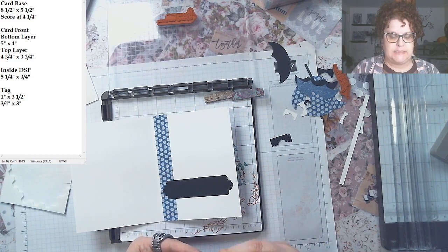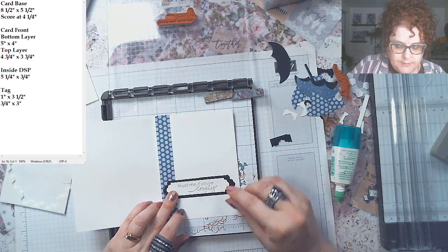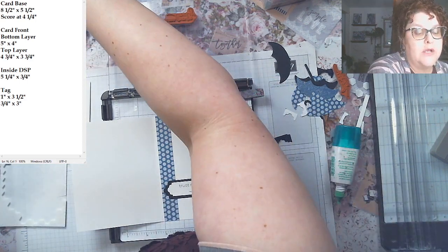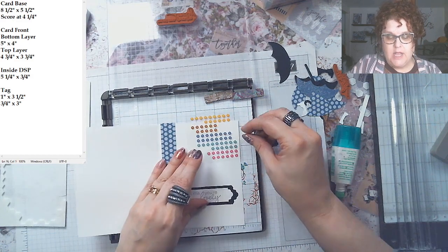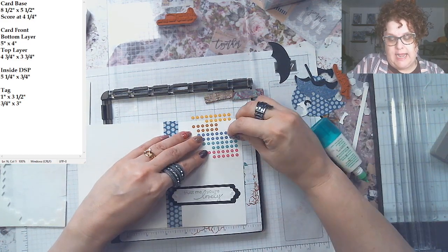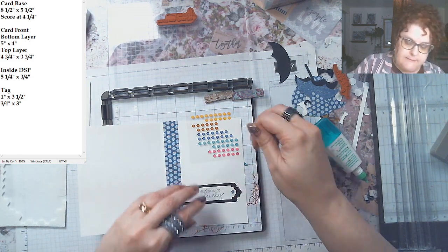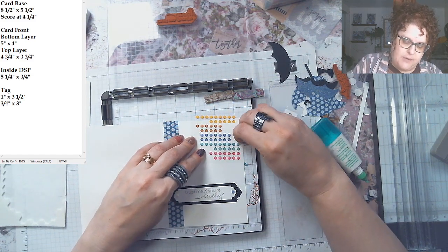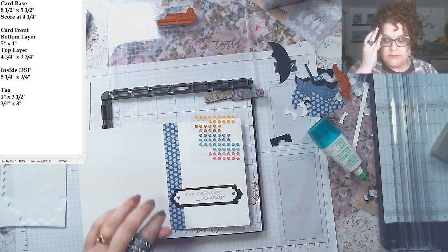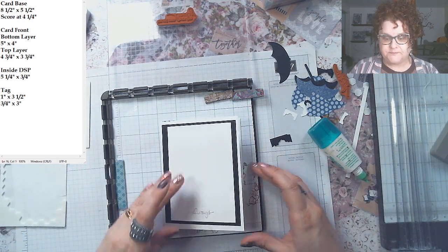I'm not doing dimensionals inside because it pops things up too much. The nice thing about these enamel dots is they're almost flat, so you can put them inside and they won't punch up the paper or mess up the envelope. We're adding the Misty Moonlight enamel dots in there to make it pretty. This inside is a bit more simplistic but there's something about it that just feels right — like a little fashion show with the dress.